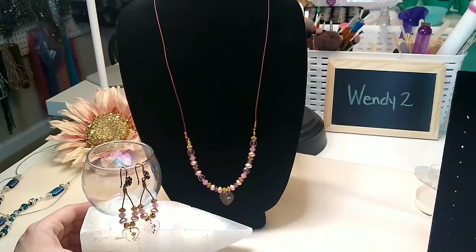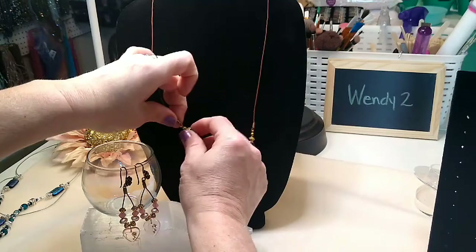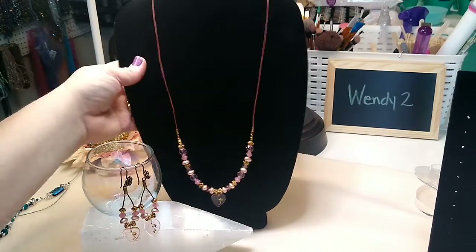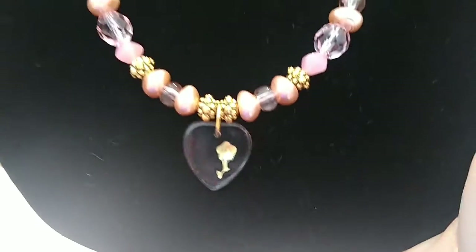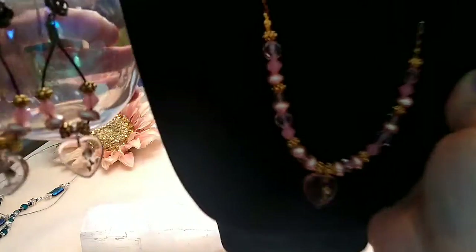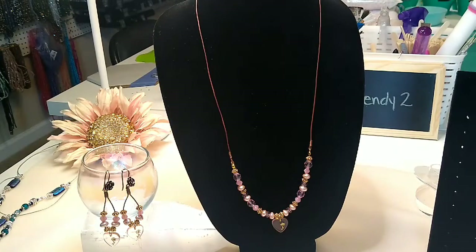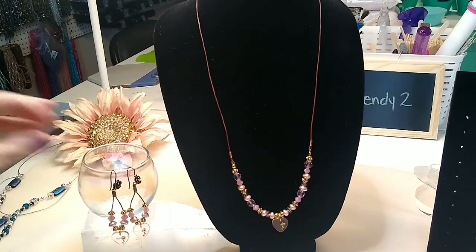This set is from Sam's bead box as well — all the beads except I think these gold spacer beads were from Sam's. This is one millimeter leather from Antique Cord on Etsy — I'll link that in the description box below. I did do a tutorial for this one but my camera quit recording right in the middle of the necklace, so it wasn't a successful recording. These beads are just beautiful; I love these potato pearls. I actually ordered more, and these little heart pieces with the rose in them are just beautiful — a really pretty set for Mother's Day or really for anybody.